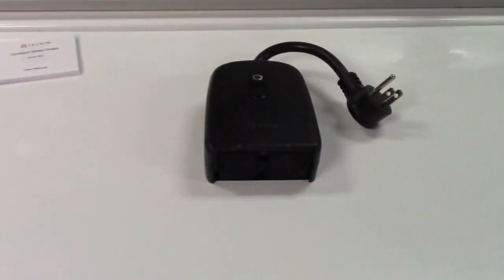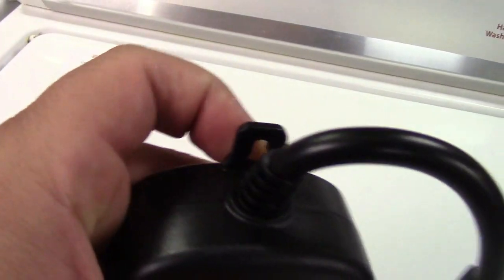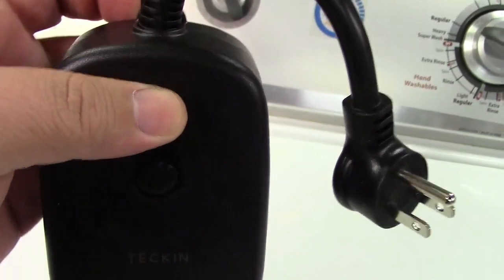This is also IP44 waterproof. You can see there's a hole there where you can hang it from maybe a fence post or something — put a screw in there and you can hang it on that.